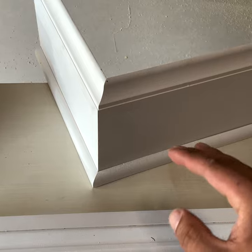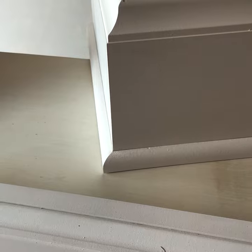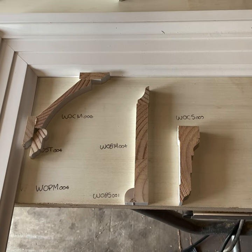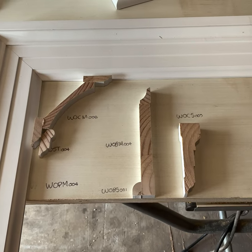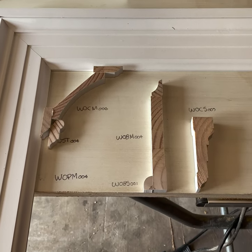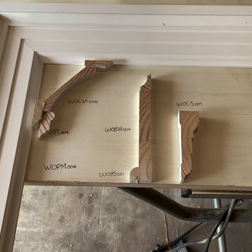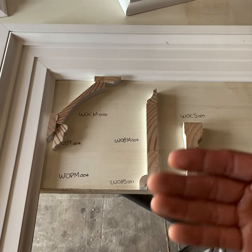For the baseboard, it's a 7 and 3/8 inch tall baseboard with regular shoe molding — just a nice, slick profile. Before we install, we want to know the heights and thicknesses so we can account for any outlets or vents that might be in the way and fix those issues prior to installation. You also want to let the millwork acclimate. Get a moisture reader and test the moisture — you want it to read between 6% and 8% before you install it.